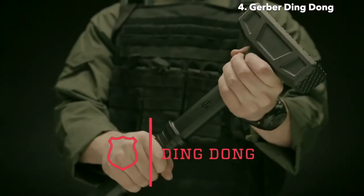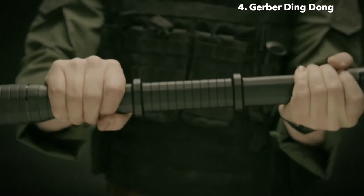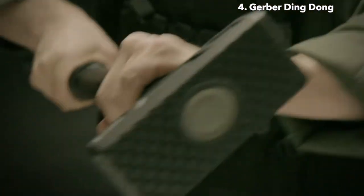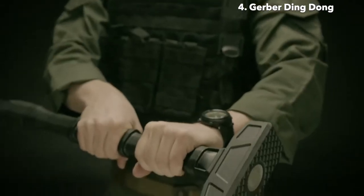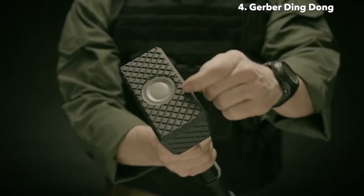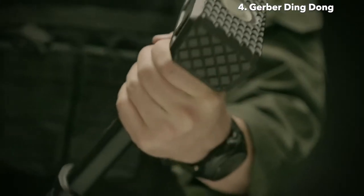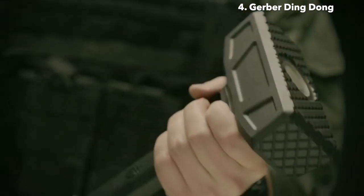This is the Ding Dong breaching tool — a sledgehammer, a battering ram, and a pry bar. All three are essential breaching tools for operators who need to get through doors quickly, and the Ding Dong combines these three tools into one tight package. The hammerhead features machined cross-hatching that effectively bites into doors and other surfaces as you smash into them, minimizing slip and maximizing impact.